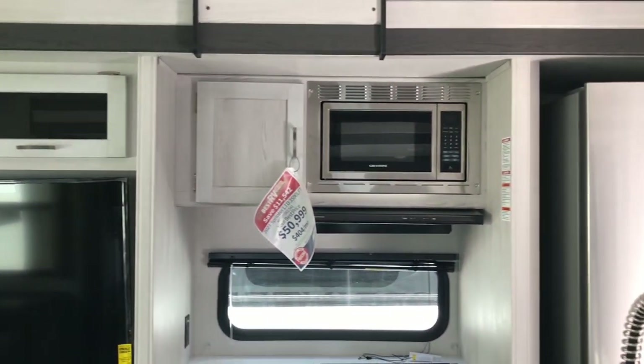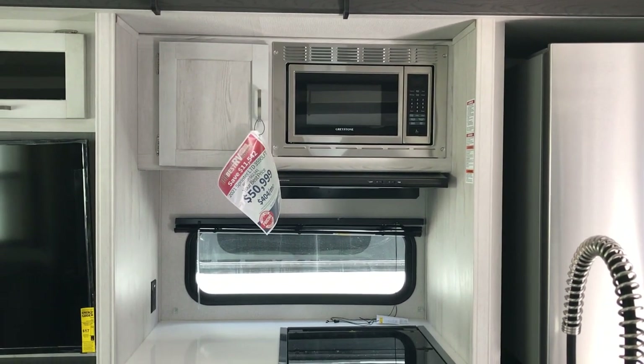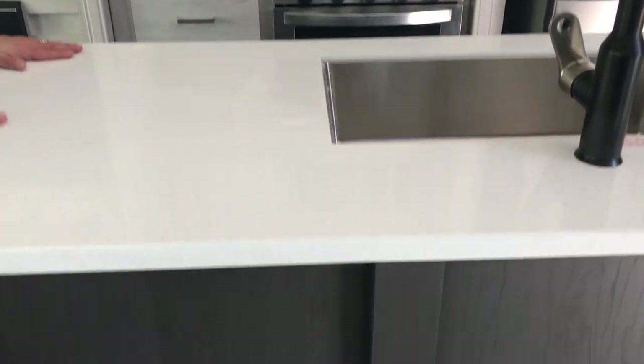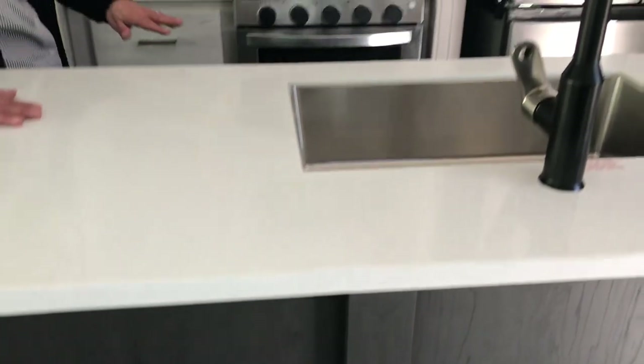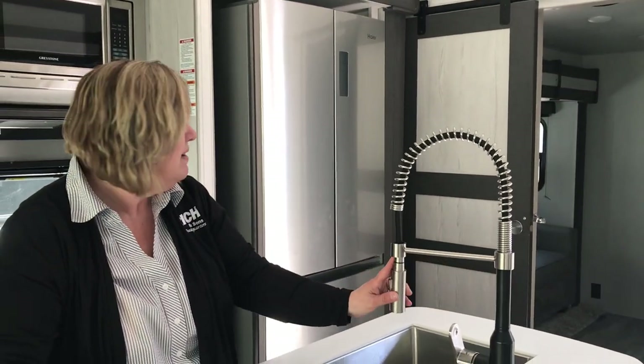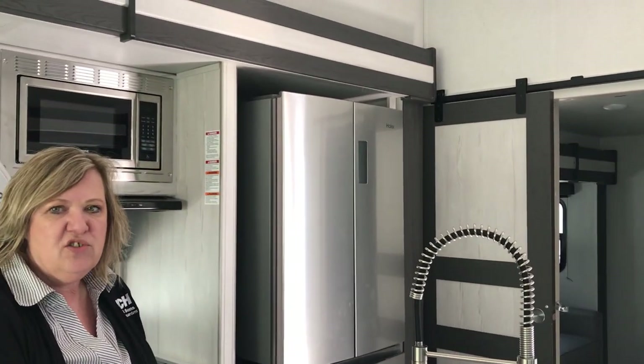So this unit is $59,990 — $404 a month. You have solid surface countertops, which are absolutely gorgeous. You have a farm sink, your gooseneck faucet, and then your 12-volt refrigerator.